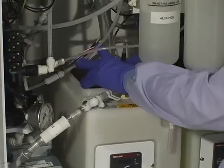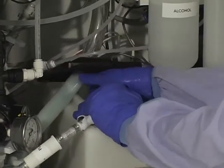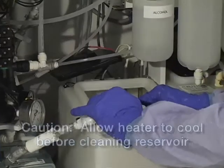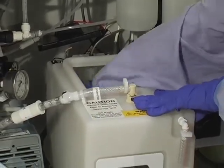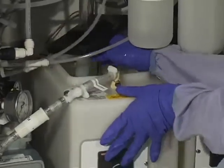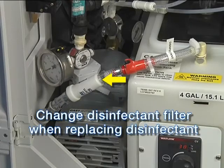The next step is to wipe out the disinfectant reservoir with a lint-free cloth. Remove the basin drain hose from the reservoir. Slide the reservoir out and remove the cover. Make sure the heater has cooled sufficiently. Wipe the reservoir interior surfaces with a damp, lint-free cloth. Replace the cover on the reservoir and slide it back into position. The disinfectant filter must be replaced every time the disinfectant is changed.